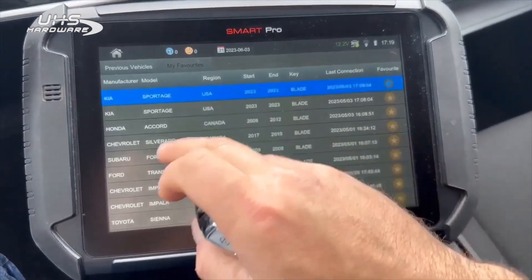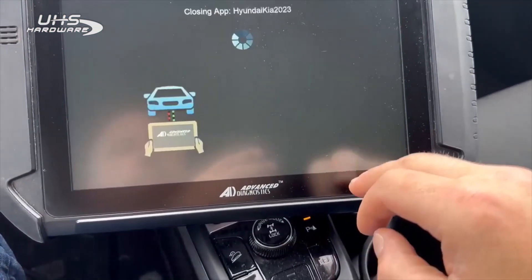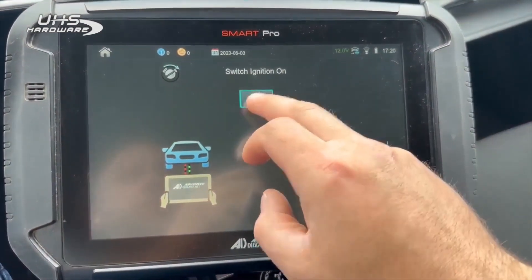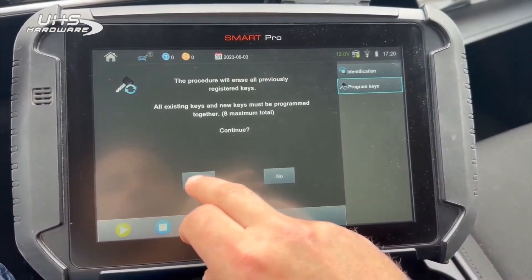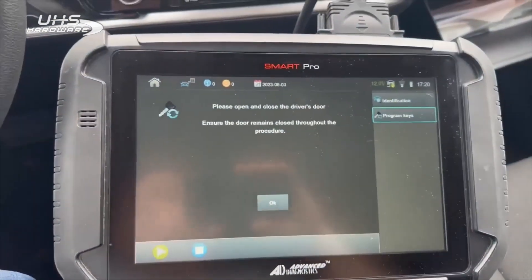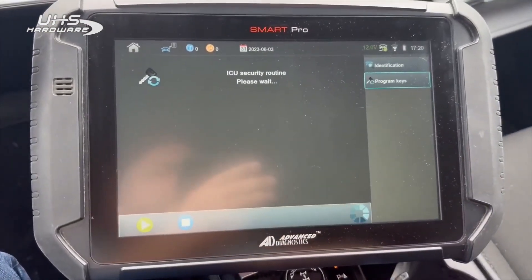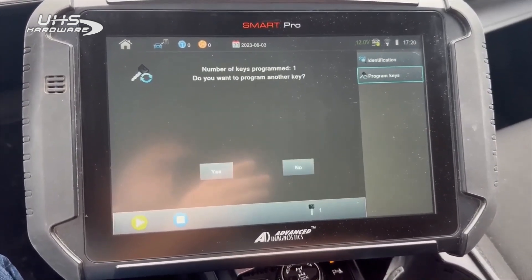Now we're going to go and program. We're going to select immobilizer. Switch ignition on. All previous keys will be erased. Open then close driver's door. Pin code validated. One key programmed.